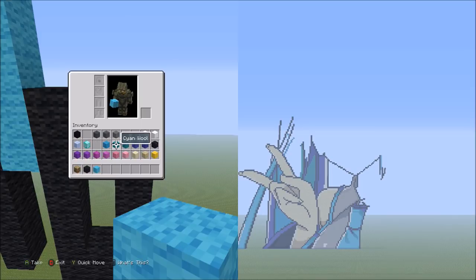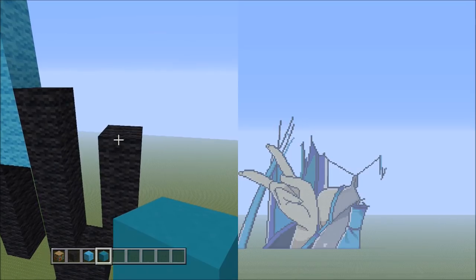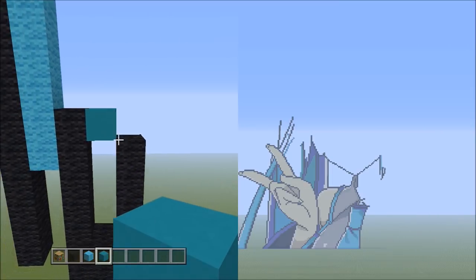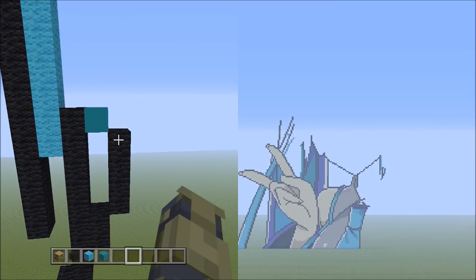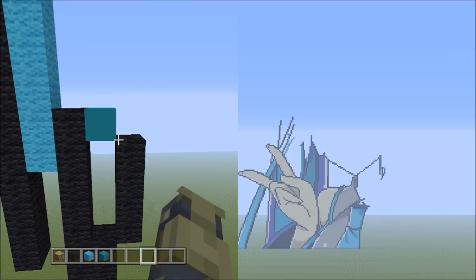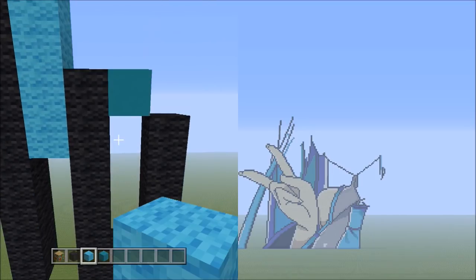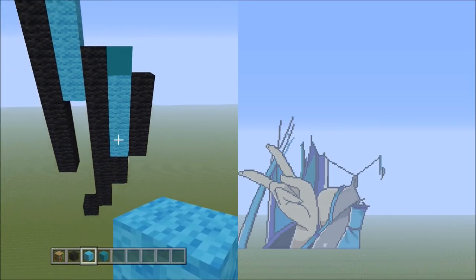Switch over to the cyan concrete and place 1 block going up to the left — that's 1. So it should look exactly like this. Switch back over to the light blue wool and fill in this empty space right here with the light blue wool.